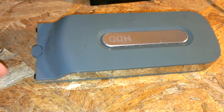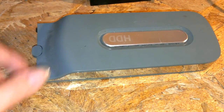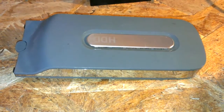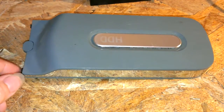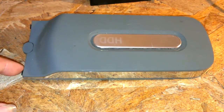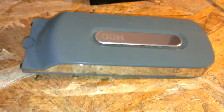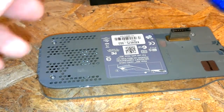Hi guys, I'll be taking apart an Xbox 360 20 gig hard drive in case you want to know how to take one apart — maybe to replace the drive or upgrade it. You can upgrade these pretty cheaply, actually, for about $35 for a brand new hard drive. Run it through a program on your computer and put it back in and it'll be like a brand new 360 drive.